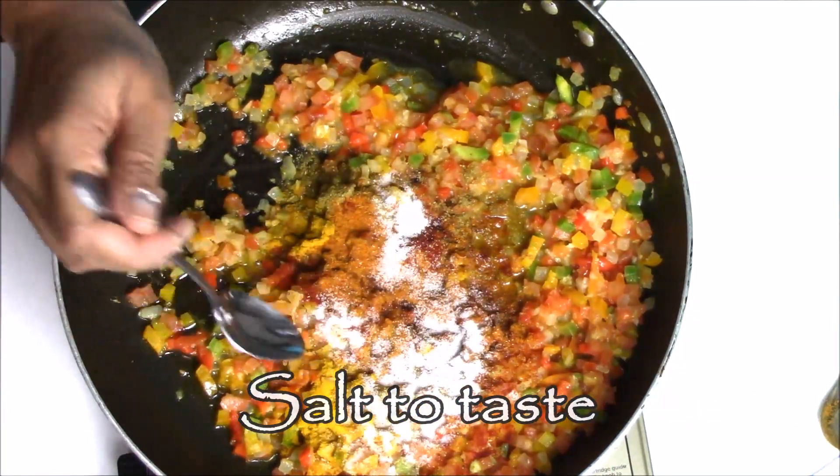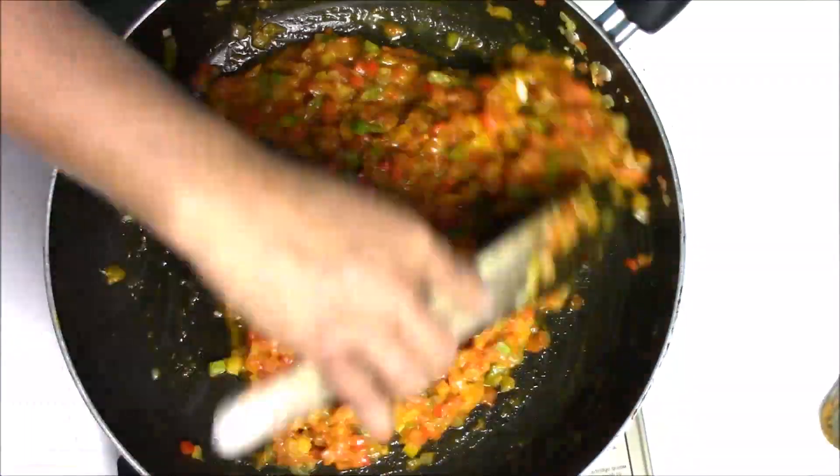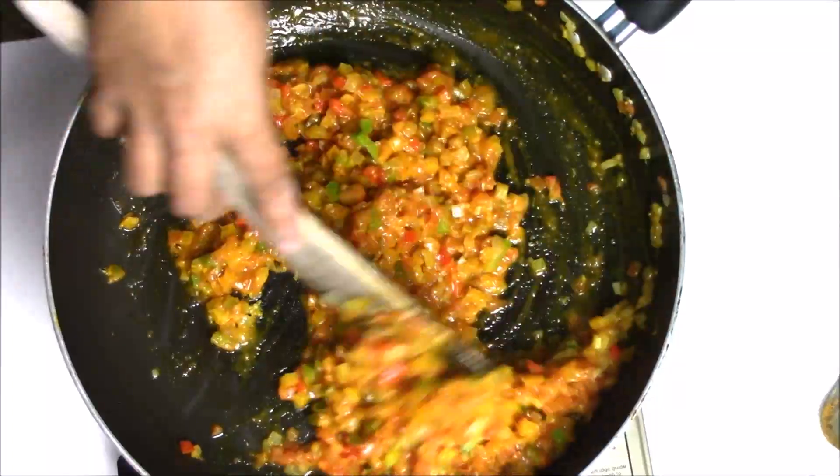If curry masala is not available you can replace it with kitchen king masala. Now give it a nice stir and mix everything together very nicely.